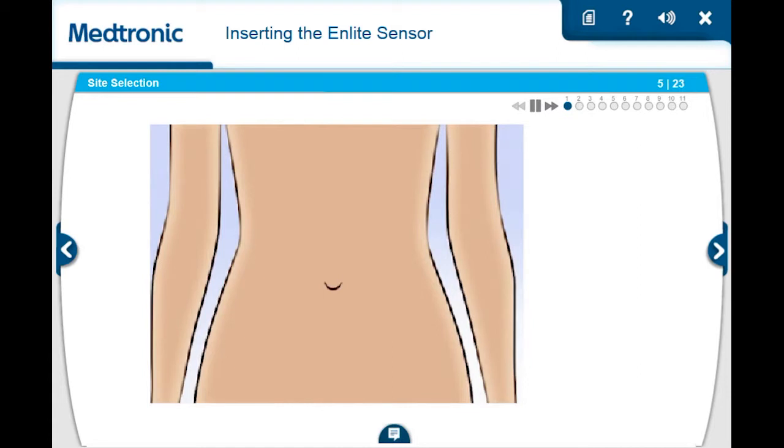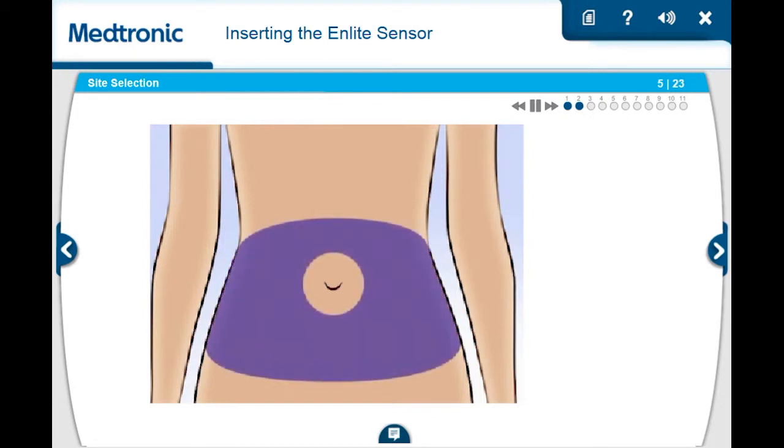Next, you will need to choose a site to insert the sensor. You should choose a place on your body that has adequate fatty tissue, and is at least 2 inches from your navel, 1 inch from your insulin pump infusion site, and is 1 inch away from any manual insulin injection site you may have used.